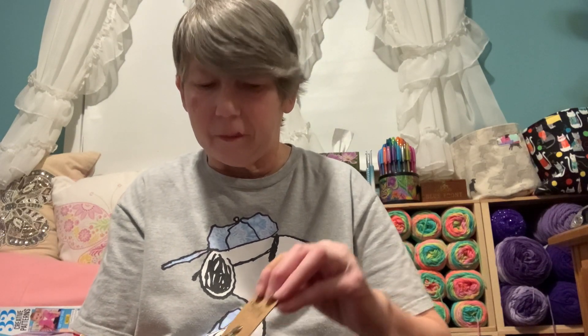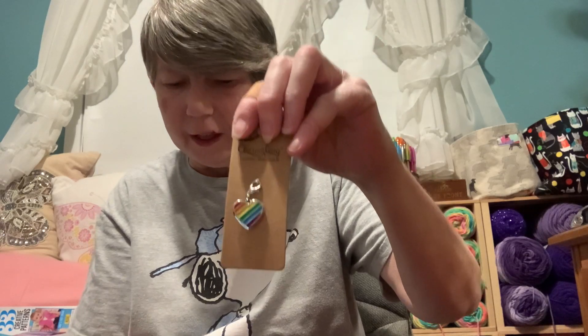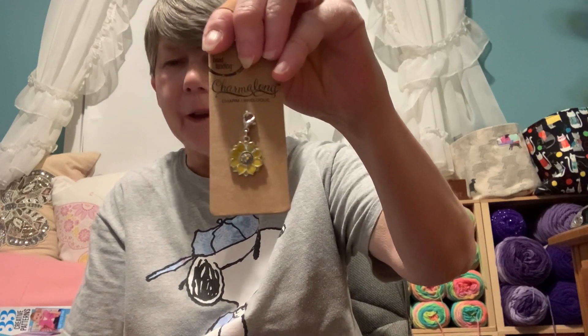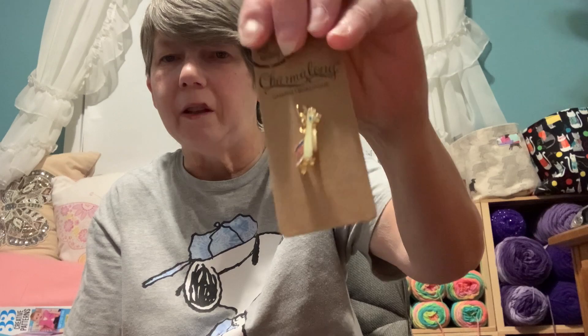I did pop in at Michaels and got some things to make stitch markers. I got a lovely rainbow heart keychain — I got two of these. I also found some pretty sunflowers so I got two of those, and two cute llamas.